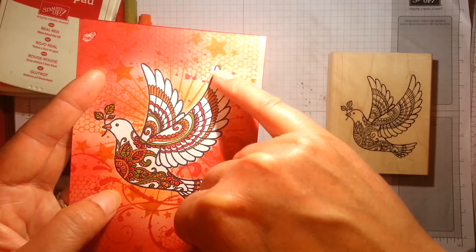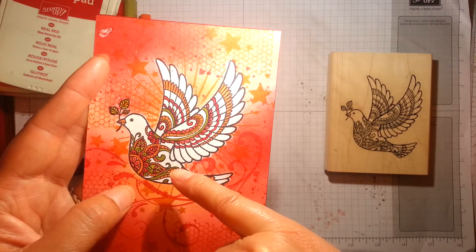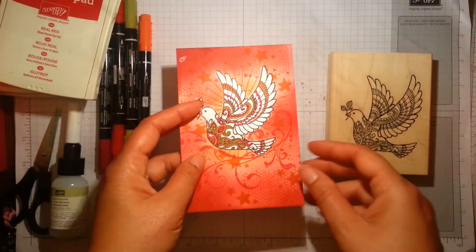I haven't actually coloured in the whole of the dove — I've deliberately left quite a bit of white space and just had fun colouring in those elements.